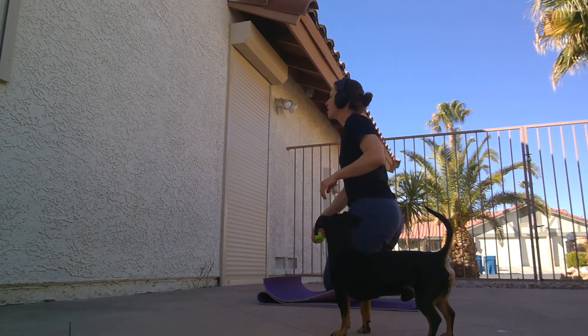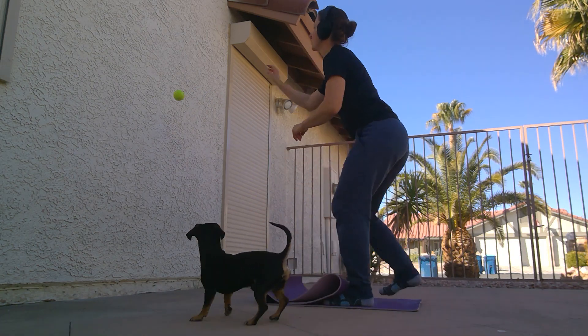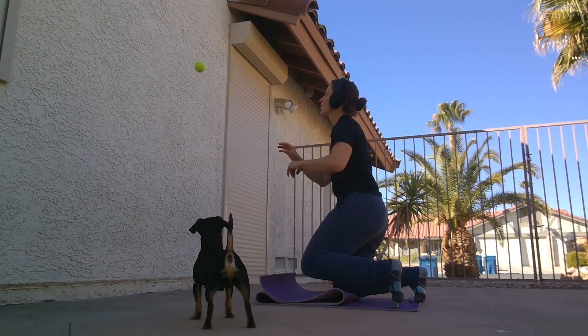This is gonna train you to keep your head up, be thinking about tracking the ball while doing something else with your body.